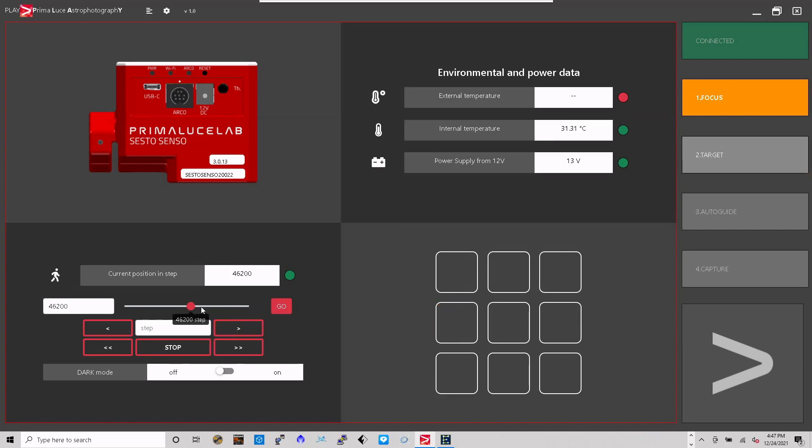The focuser is recognized and I can jump from there — it's at 46,200 currently. I can see it moving, and it shows me the firmware version and my serial number. Once that's done I'll take it back to 46,200, which is my focus point. I'll enter 46,200 and hit go.